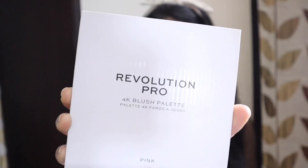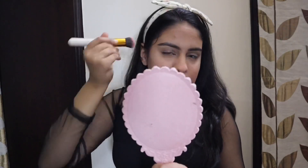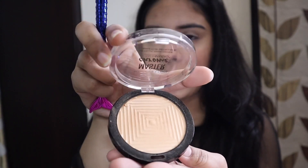So for the blush, I have Makeup Revolution Pro 4K Blush Ballad. And for highlight, I'm using Maybelline's Master Chrome, applying it to the top.